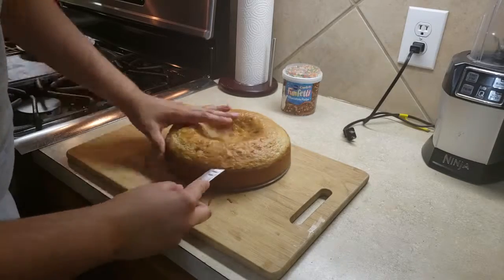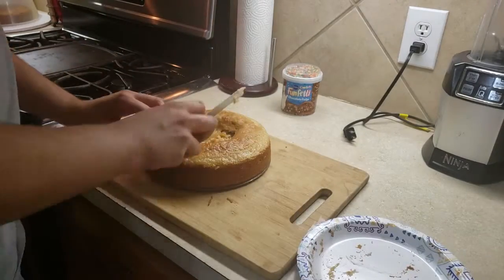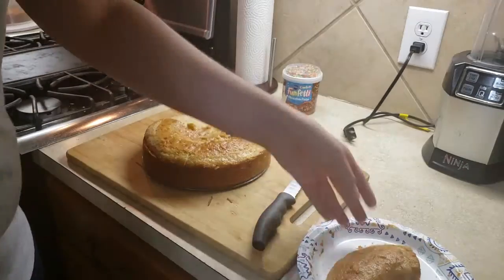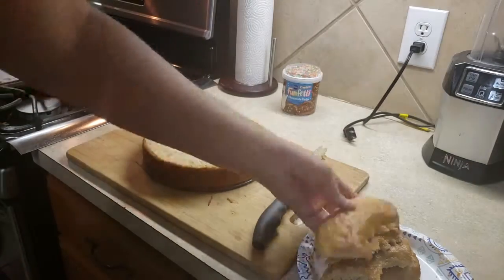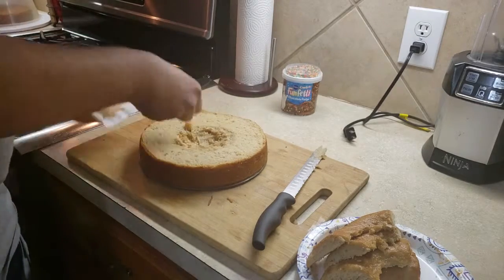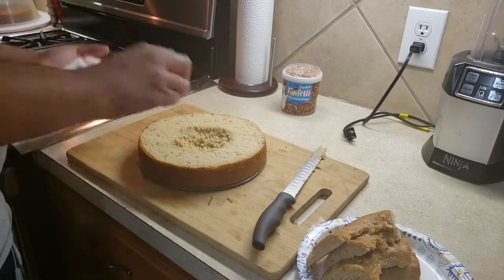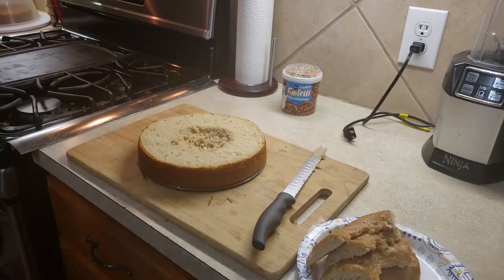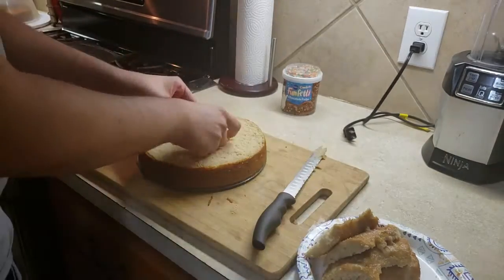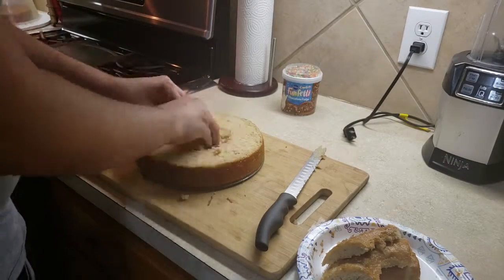Now, to begin prepping the cake, start cutting off the top of the cake piece. Get rid of the little mounding pieces — any way it works is fine, just get rid of that. And if your cake doesn't come out perfect, just dig out the insides and use the cake pieces you got from the top to fill in the hole.